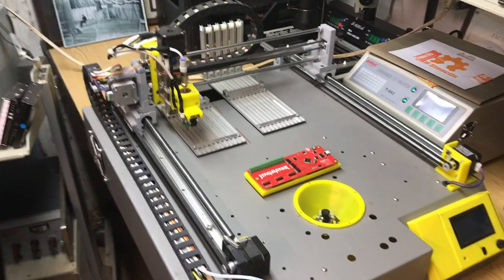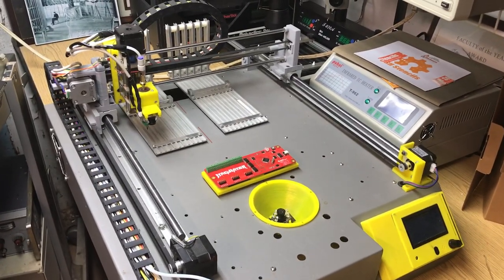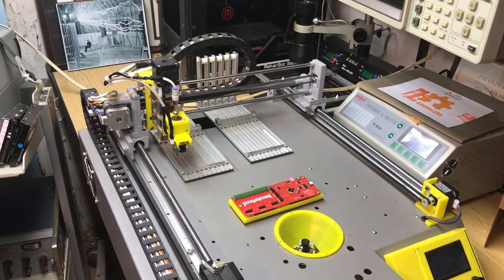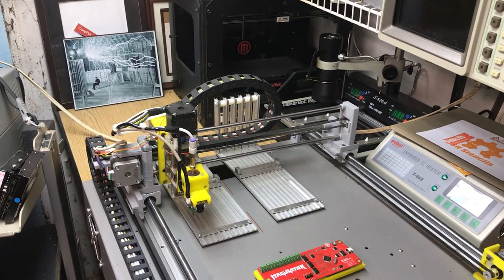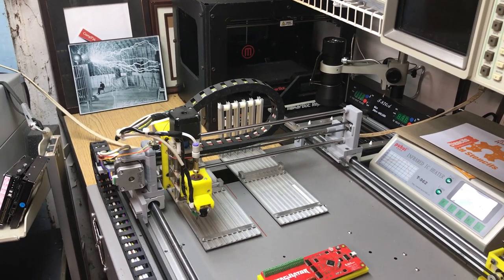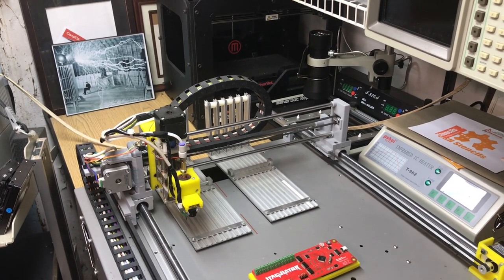I designed all of this in Bobcat. I bought the rails, obviously, and some of the stuff I had laying around. I had a MakerBot similar to the one in the background that I got for parts. I took some of the rails out of that and repurposed the rails for one of the axes, as you can see.